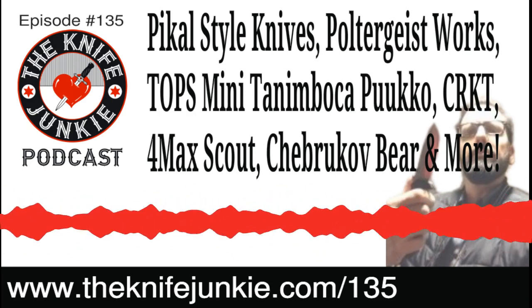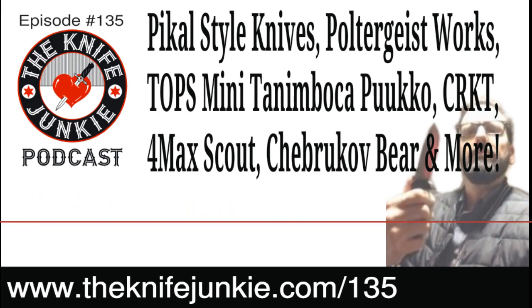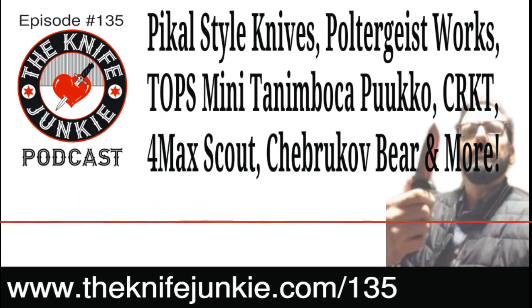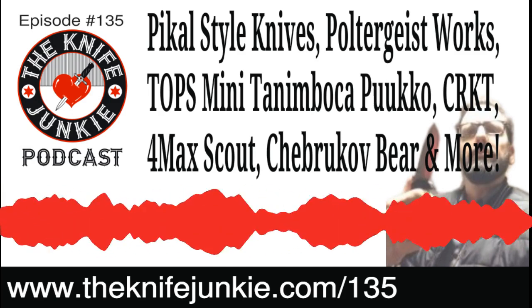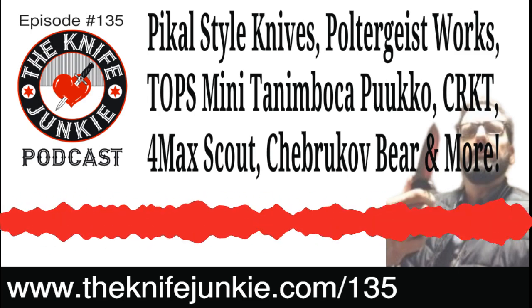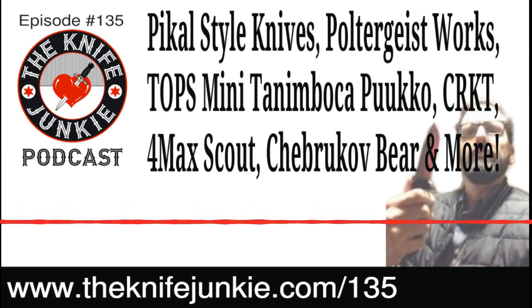It's the 4 Max in every way, except the handles instead of G10 are FRN — fiberglass reinforced nylon — same with the backspacer. It's nicely stippled FRN, and Cold Steel calls their version Griv-Ex. The blade is this giant, beautiful, very broad drop point blade, mostly flat ground, in AUS 10 steel.